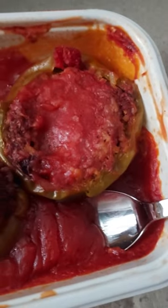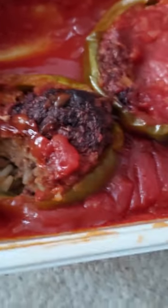As you can see, these are what they look like. They're just stuffed green bell peppers with beef and rice and a savory tomato sauce. It comes in its own container too — not with the spoon. The spoon is not included.